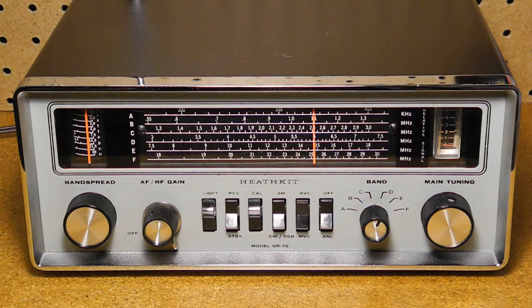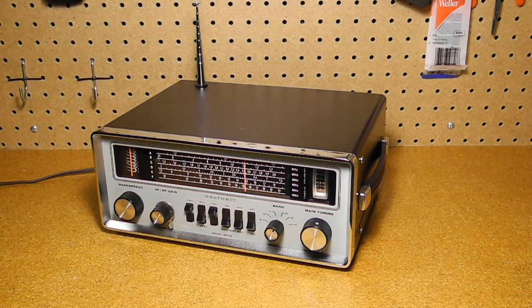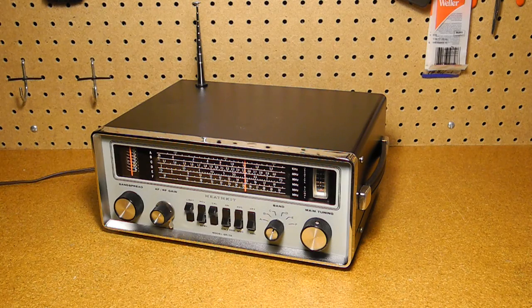The AC and DC power actually trickle charges the NiCAD batteries when the radio is powered off, so it can't operate without working batteries. With its carrying handle, internal antenna and batteries, it could be used for portable operation.